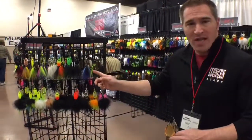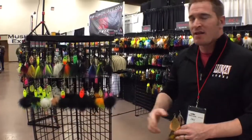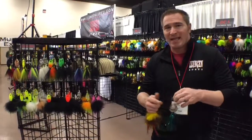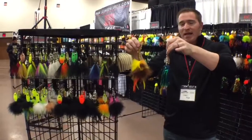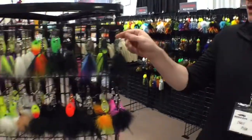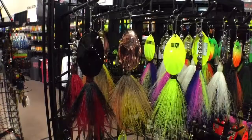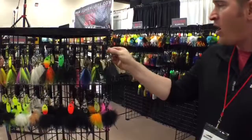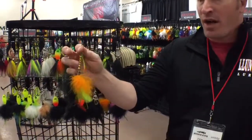First and foremost is the Short Tine series, and the next one is our Bottle Rocket series. Just for size comparison, I want to hold up a couple different baits so you can see the size difference. I have a DC9 in my right hand and a DC8. As you can tell, these are small bucktails. The Short Tine series features a number six fluted blade with deer hair, and our Bottle Rocket series features a number six fluted blade with our marabou variation.